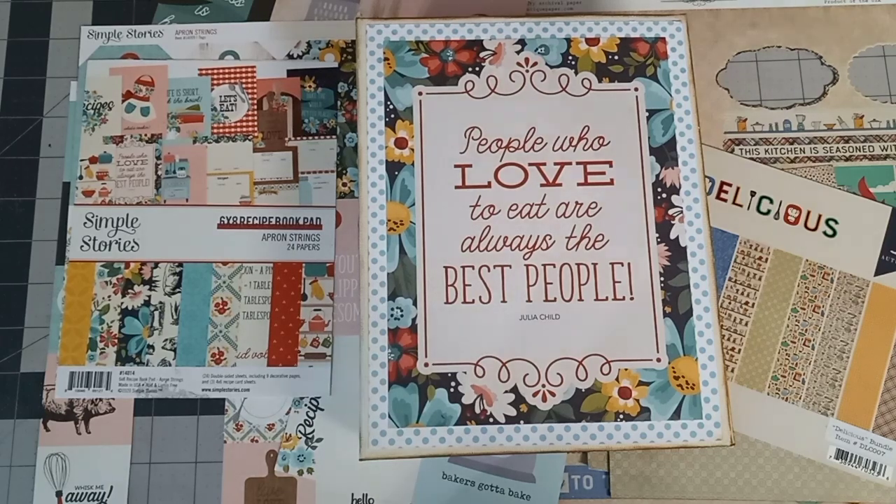Hello and welcome everyone. Thanks for joining me for another walkthrough. Today I have this lovely fun and quick recipe binder to share with you all.